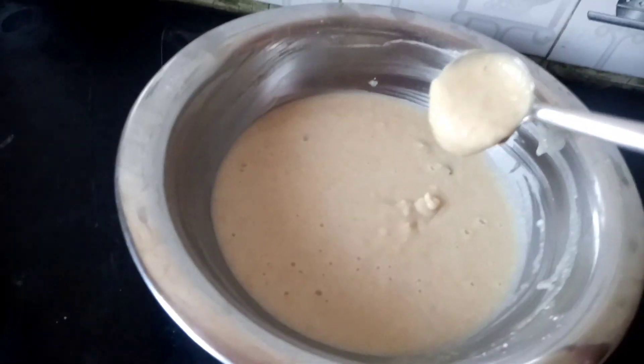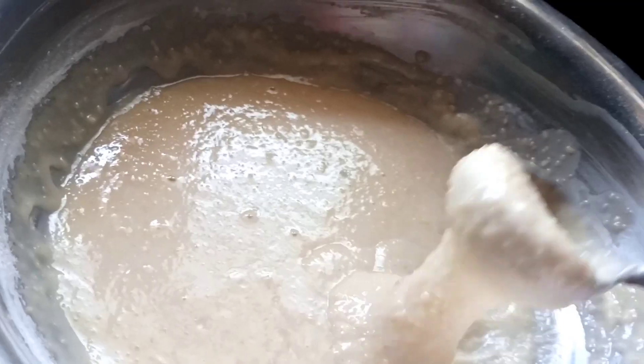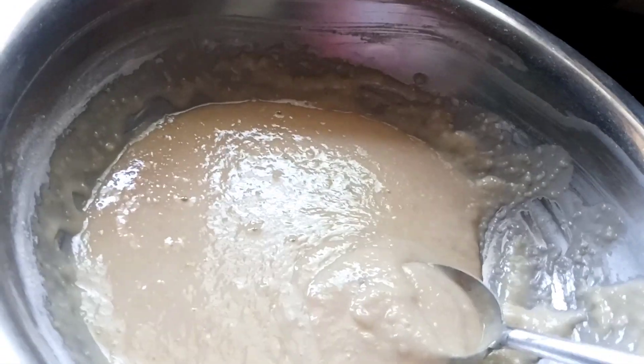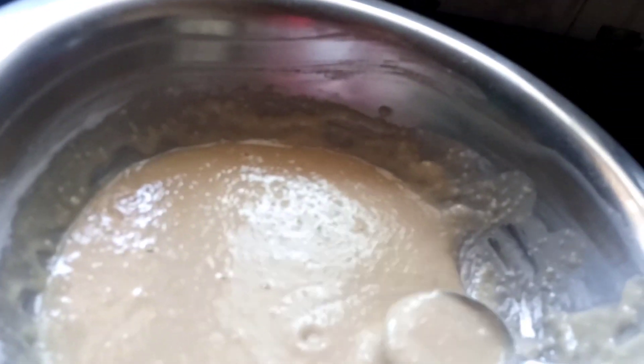I am going to make sweet bonda. Take a spoon of salt and cook in the oven. Make a very small pot.